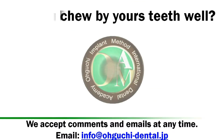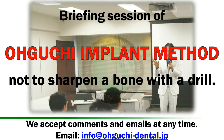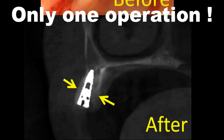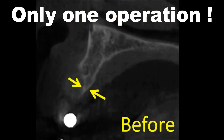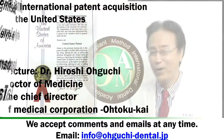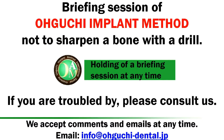Briefing session of the Oguchi style implant operation method — not sharpening a bone with a drill. Target audience: dentists. Lecture by Dr. Hiroshi Oguchi, holding a briefing session. Here we go.